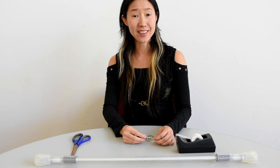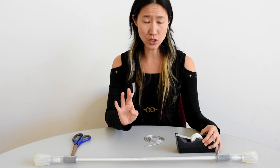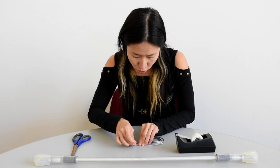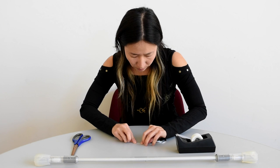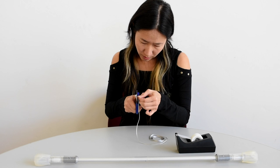The next step is to create a nice little tab. I'm going to use scotch tape so that we can actually thread the string through your wand. Pull about an inch and a half of scotch tape and put maybe about half an inch of the tip of the string on the tape. Make a little fold and tri-fold the tape. Here I have a little tab of tape. I'm going to cut this tape so that it will fit through the hole.